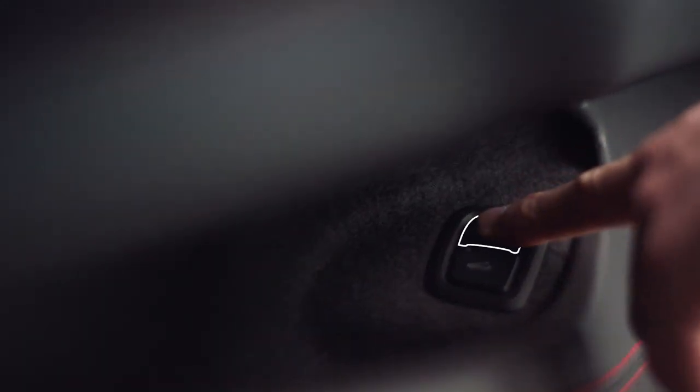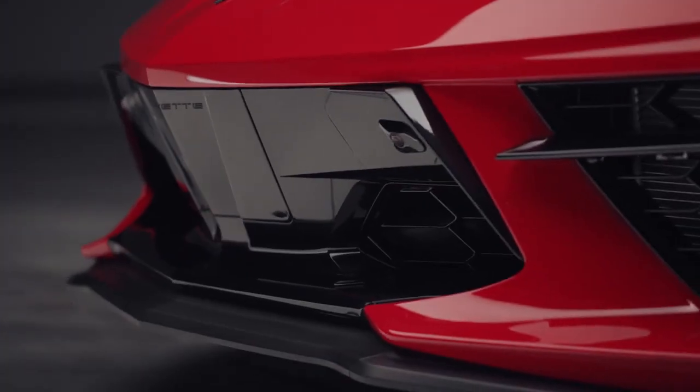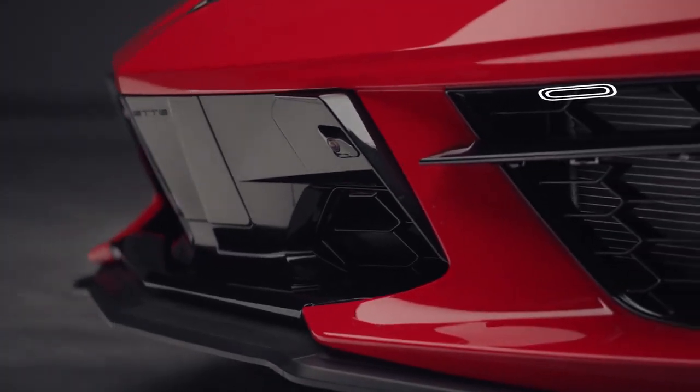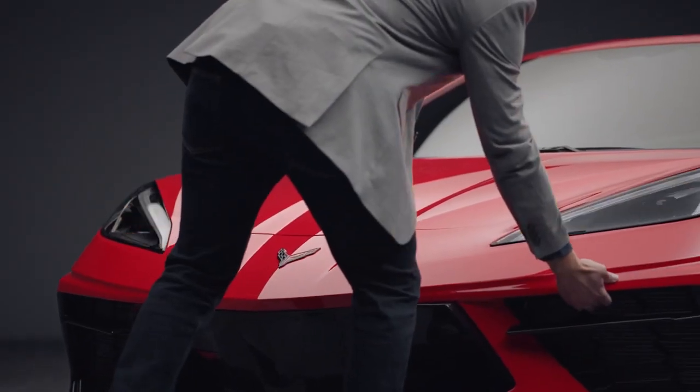You can also press twice on the remote key, or locate the touchpad in the grille opening near the driver's side headlamp and press it once to release the hood. With any of these approaches, you'll then need to lift the hood slightly.